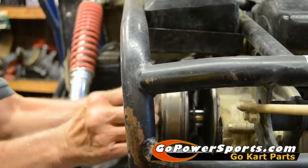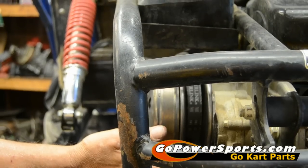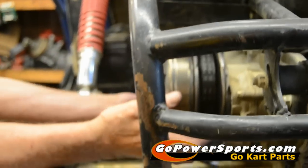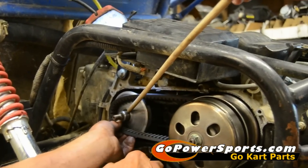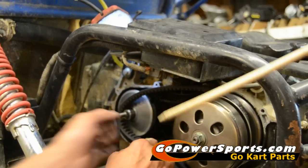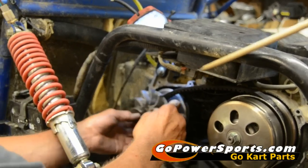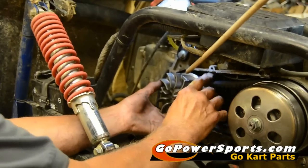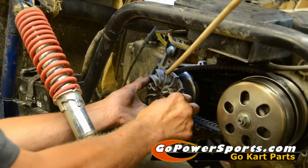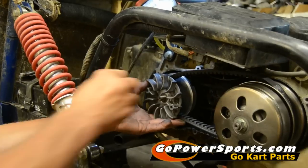Now you're going to put the belt all the way up in it, just like Scott did there. Now we're going to go to the front. The belt should slide freely around the front now with a lot of slack. That allows you to put the sheave back on the outside of the variator without any pressure on the splines, so that when you tighten the nut, you do not strip the front splines out.